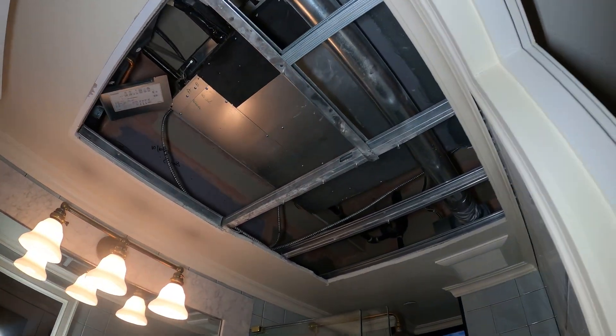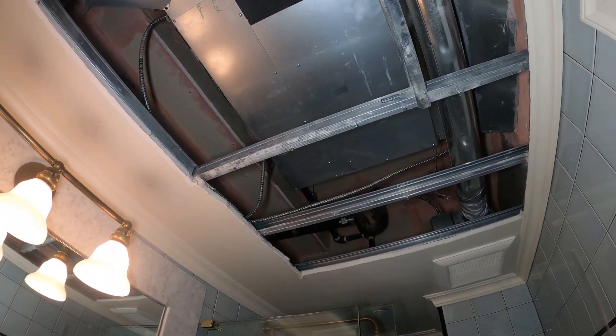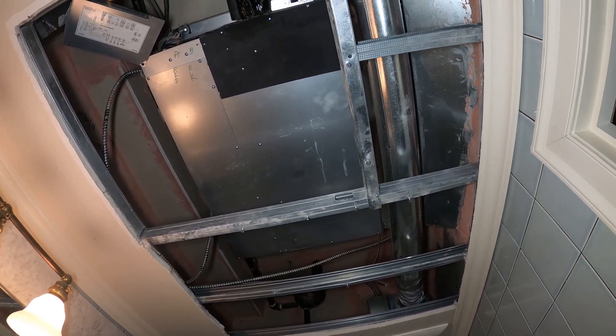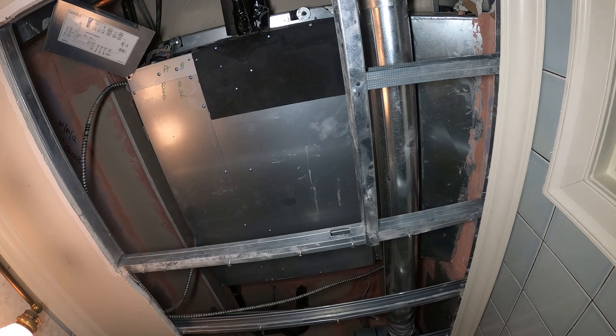Hello everyone and welcome to Jumper Man Tech where we specialize in HVAC but do everything DIY. Today we're going to attempt to do a cleaning on an indoor blower for an LG Multi-V system.